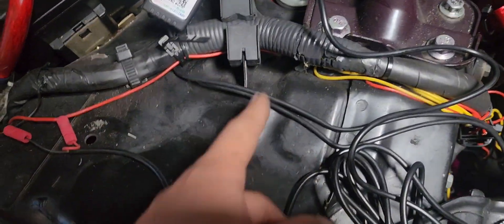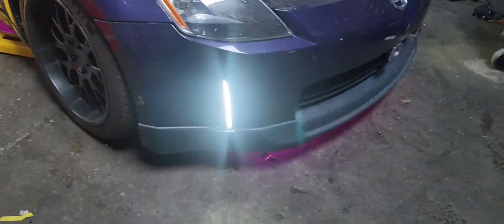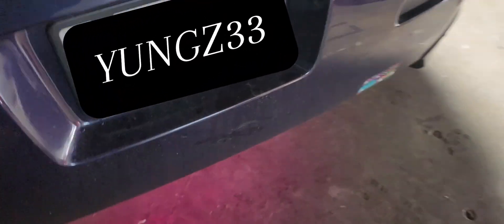Coming back — I went ahead and lit the other one on, gave this one power and this one a ground. After doing that you should be looking at something like that. There isn't a really big difference between the strips, but it is what it is — the rear underglow is set up right now. I just gotta fix the wiring and everything and after that it should be looking good.